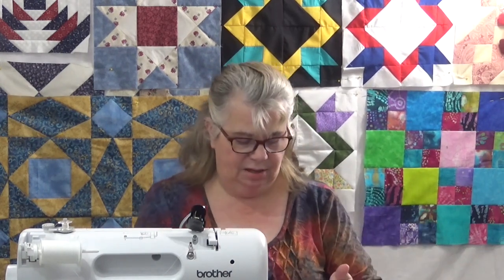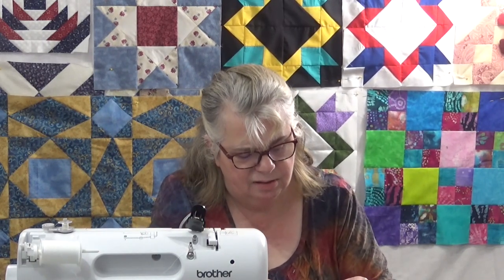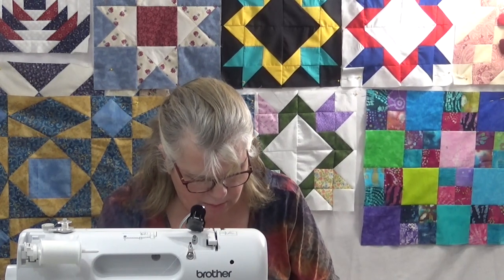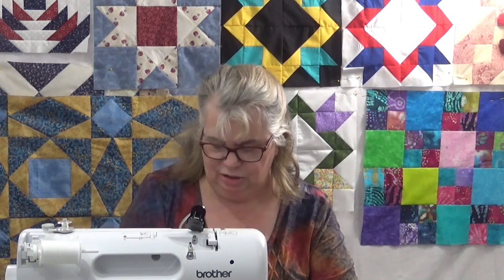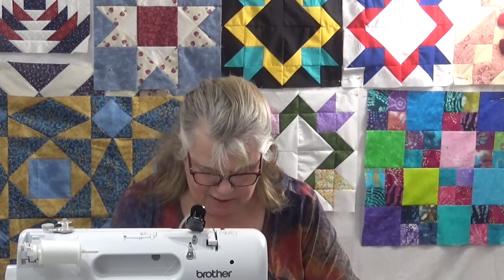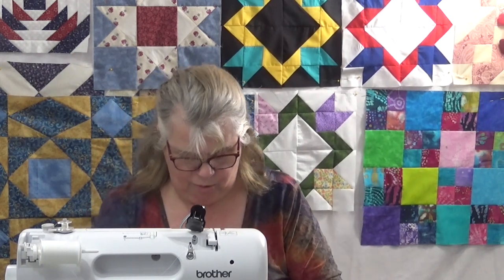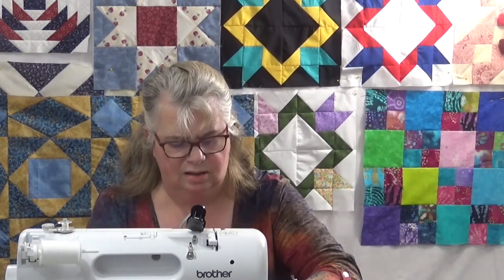If you've been watching, you know I pin — I pin like crazy so that my fabric doesn't slip, because I know me. I am going to pin this; you don't have to. You know how you sew and you know what your weaknesses are. I know mine, and mine is that I tend to slip. I would rather take the extra time and have a good seam with that good quarter inch to hold everything together than not use pins, slip, and then have to rip.